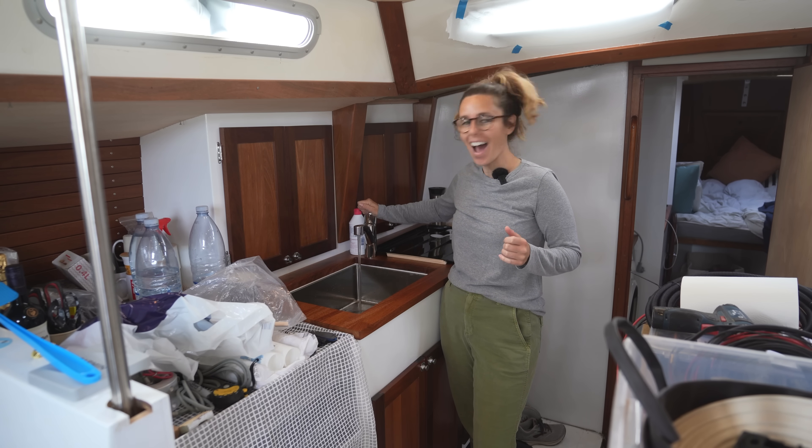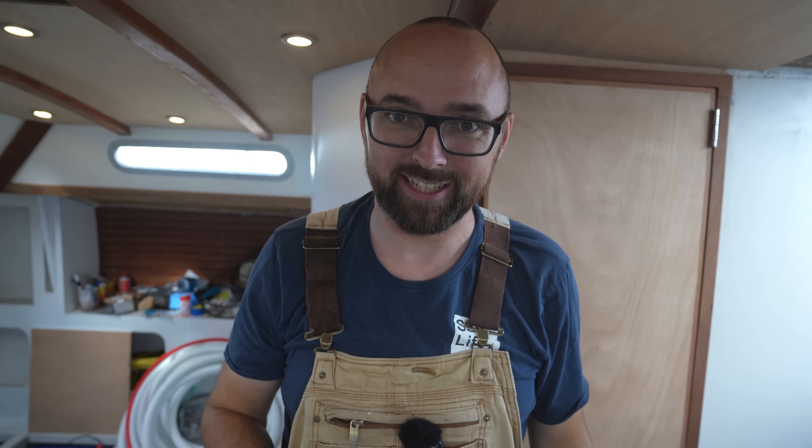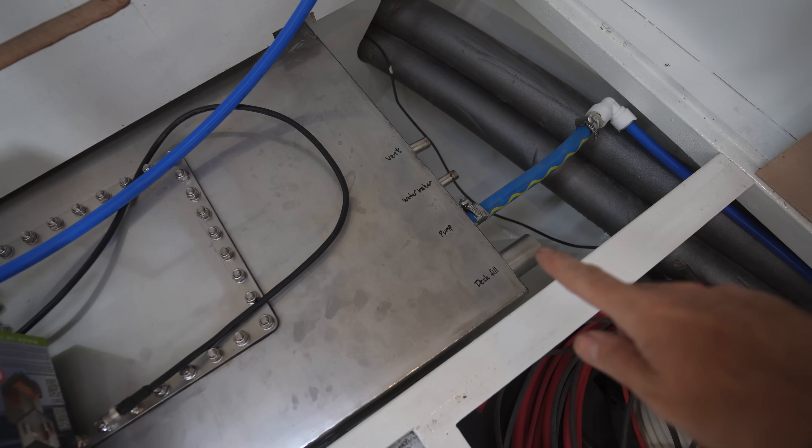Fingers crossed. After fixing a few leaks and getting a little bit of air out of the system, we now have pressurized water! After moving aboard about six years ago, this is the first time I've had pressurized water — what a sweet, sweet luxury.